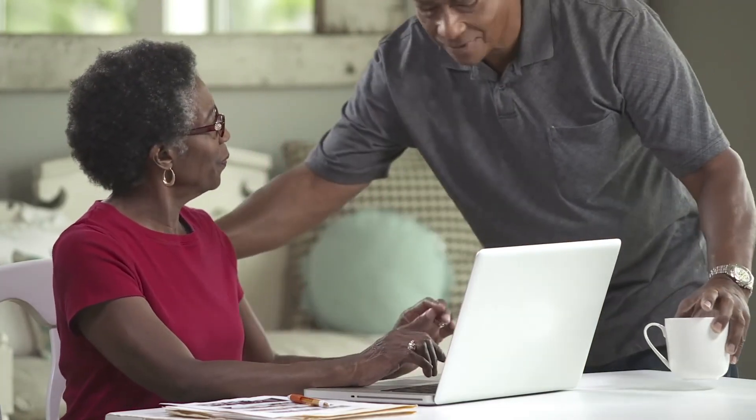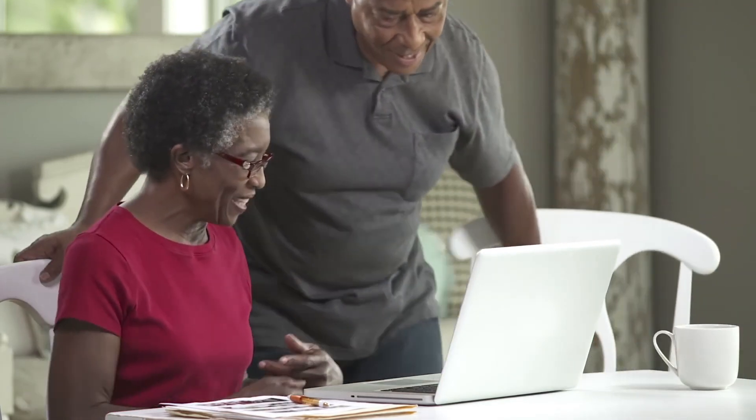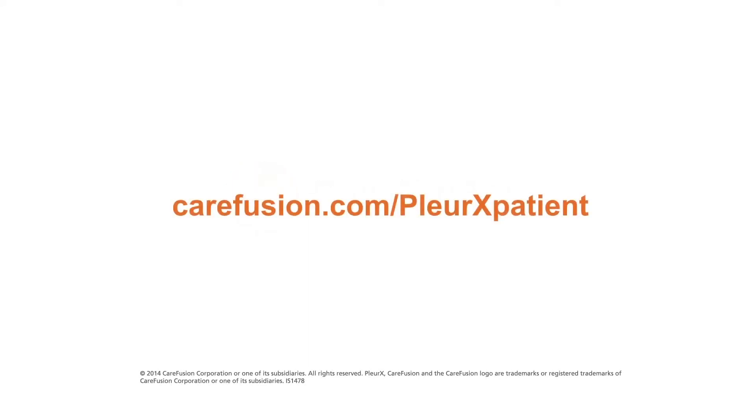Be sure to read the full instructions for use that come with the Plurex drainage kits before you drain. The instructions also include answers to frequently asked questions. If it is an option for you, consider asking a family member or caregiver to learn how to assist you with the procedure. It may be easier with an extra set of hands, although it is not necessary. For more information, visit carefusion.com/plurexpatient.